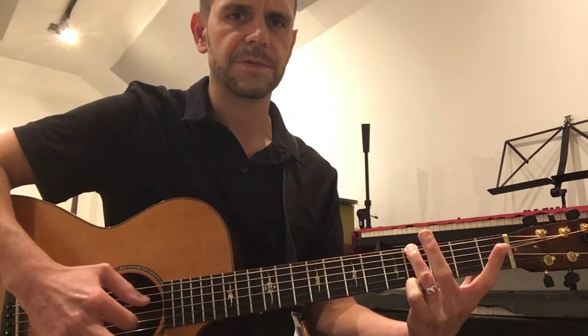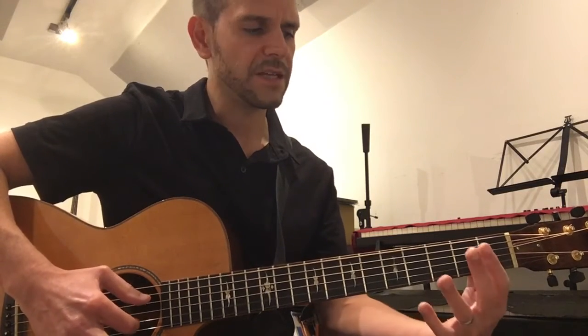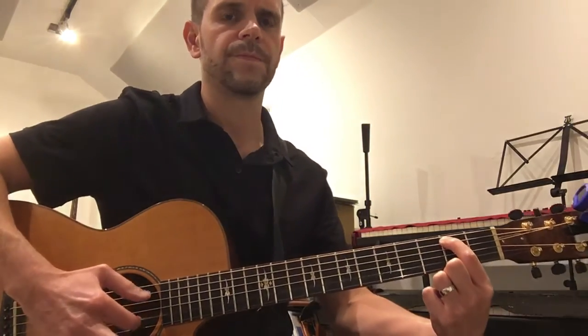Then your third finger goes down to the low E string, fourth fret, and you pinch your sixth string with your second string. Same rhythms. The third chord's the easiest because it's open six and open two. And they always repeat, then right back to the beginning, second fret. Pinch.